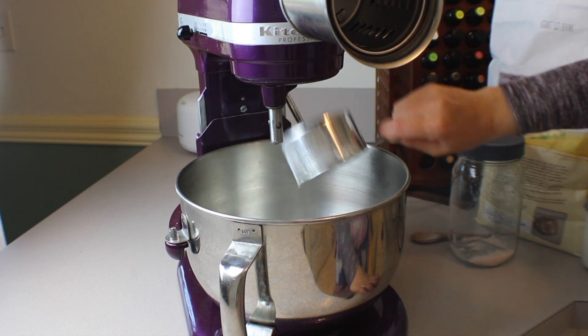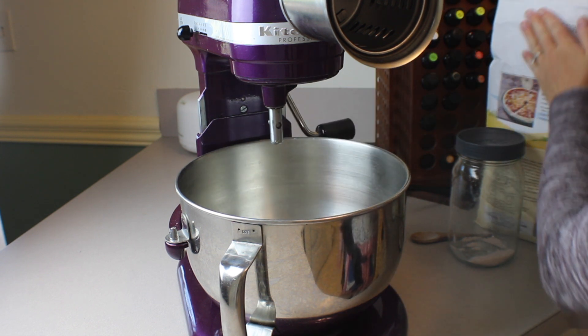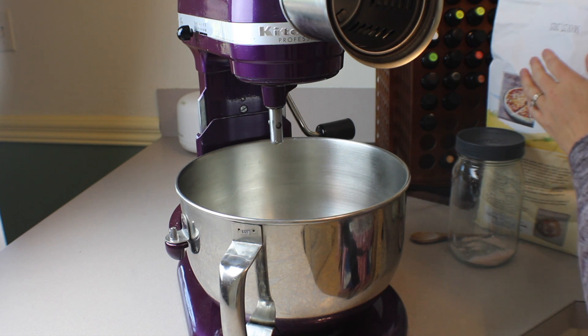So first, go ahead and add all the ingredients to a stand mixer. You could also use a large bowl with a wooden spoon or your hands.